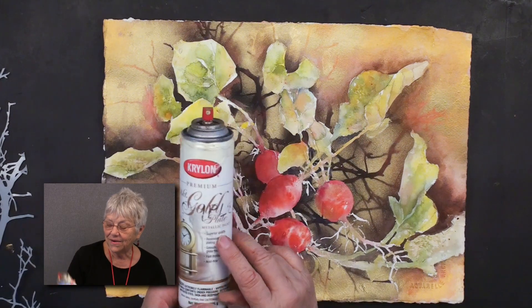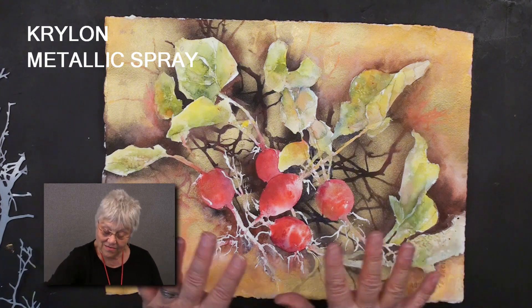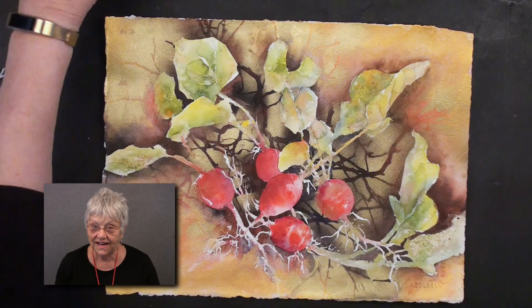A quick spray with some Krylon 18 karat gold plate metallic spray — that was really fun. That was the big finale actually.